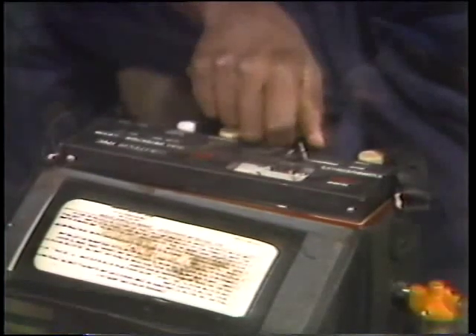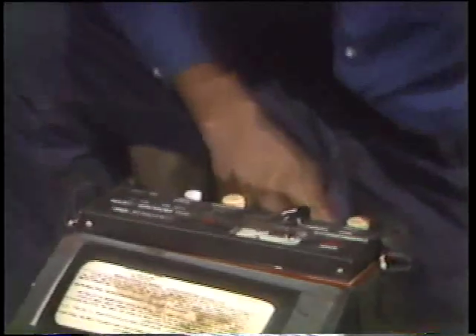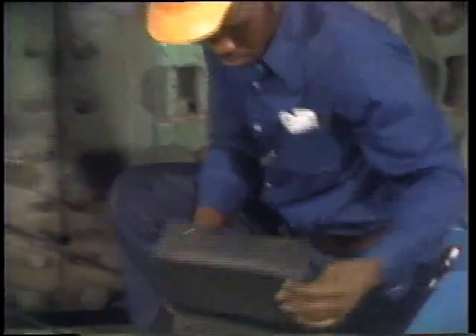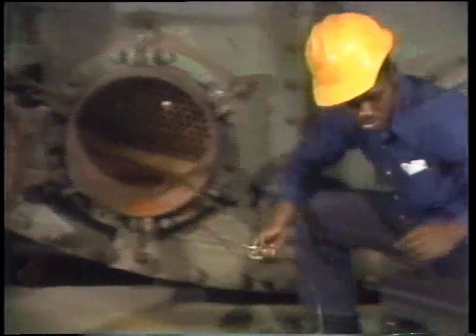A sniff tester, like this one, not only tells if there's enough oxygen to breathe inside the confined workspace, but also signals if there are any explosive gases present. In Mel's plant, the instrumentation people are responsible for doing this check, but in a lot of places, Mel would do it for himself.